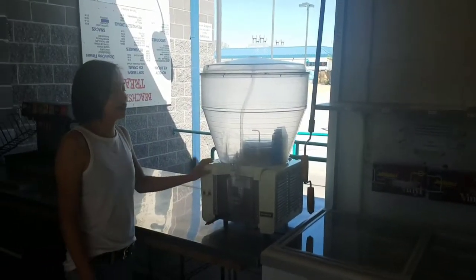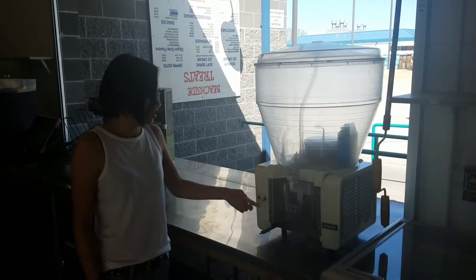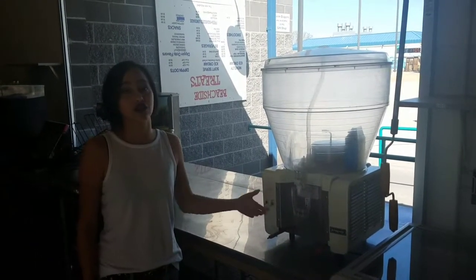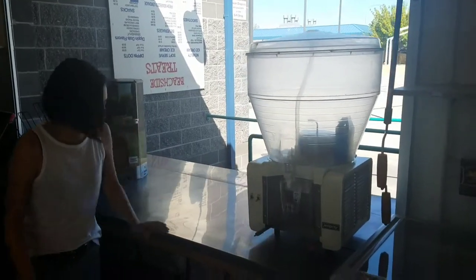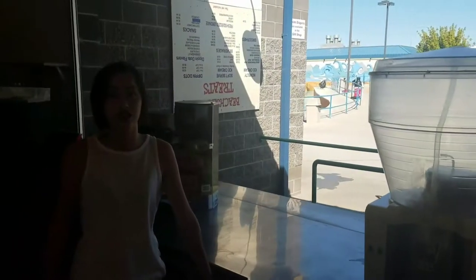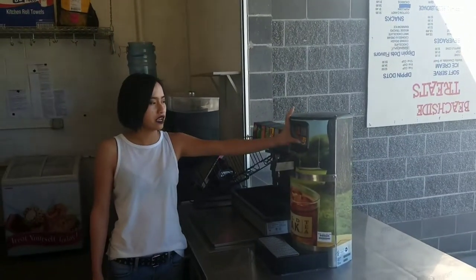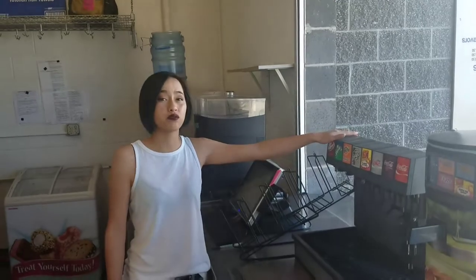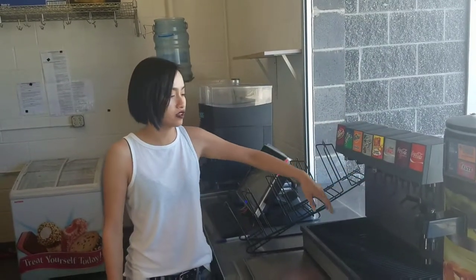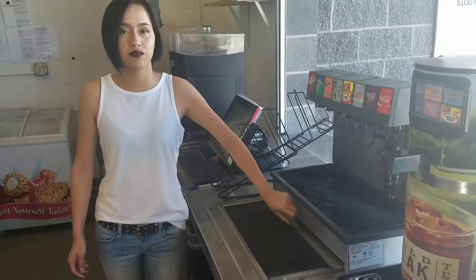Over here we have our lemonade machine — it serves our fresh-squeezed lemonade. We will always keep these two tabs on during the day to refrigerate it and keep it flowing. Over here we have our rack, where we keep all of our cotton candy supplies like the Flossine and our bags. We also have our tea tower, where we have all of our teas and our pink lemonade. Over here is our soda dispenser where we serve all of our soda, water, and soda water. Down here we have the ice bin, where we store our ice when serving.